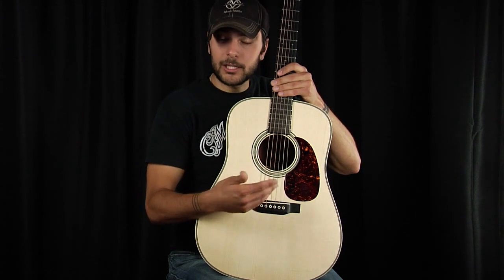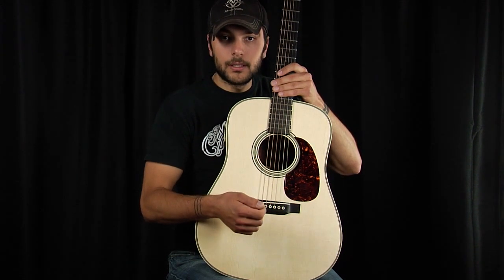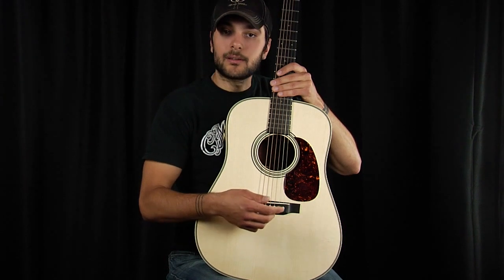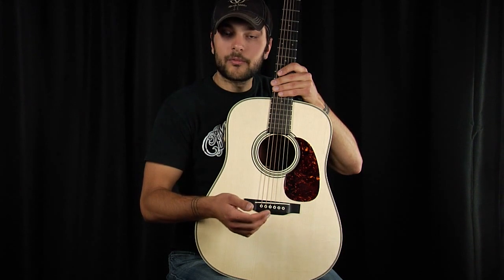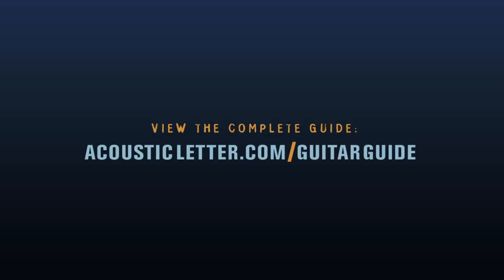Bone — actual real cow bone — is a great traditional material. It transmits vibration very well because of its density. And then fossilized ivory, which is the most sought after of the materials: very uniform, very dense, transmits vibration very readily.